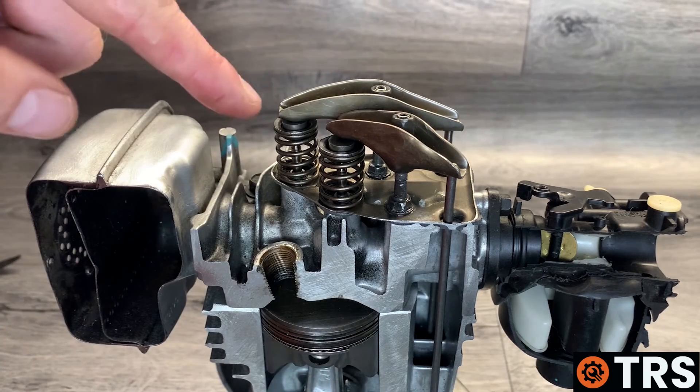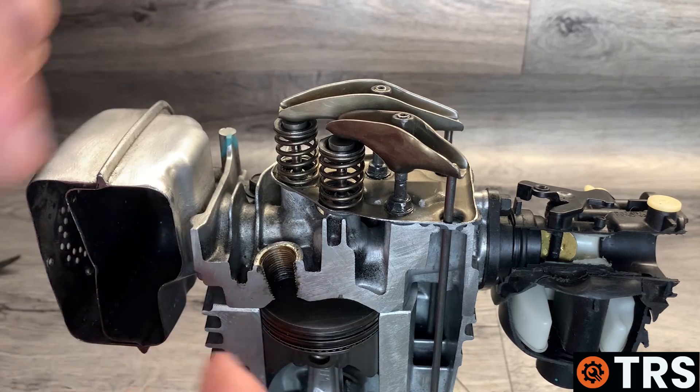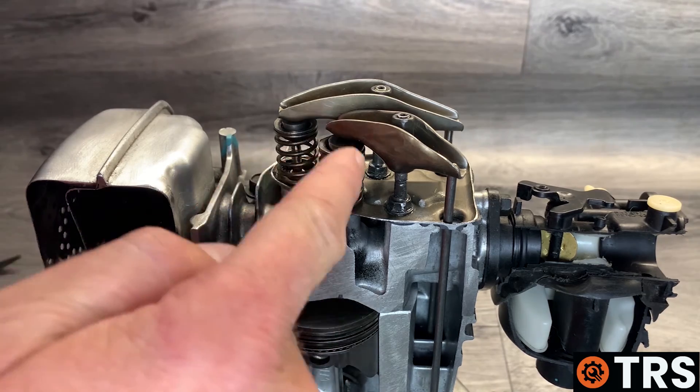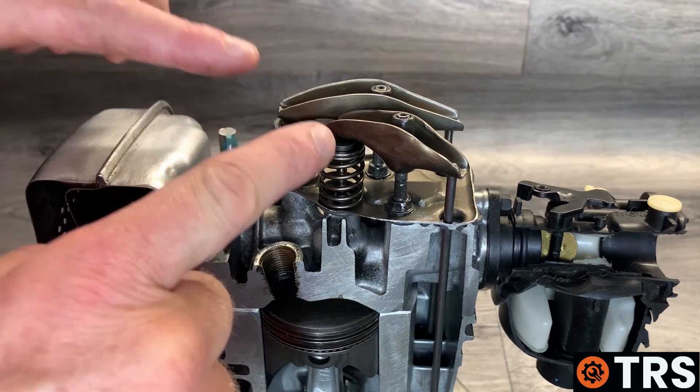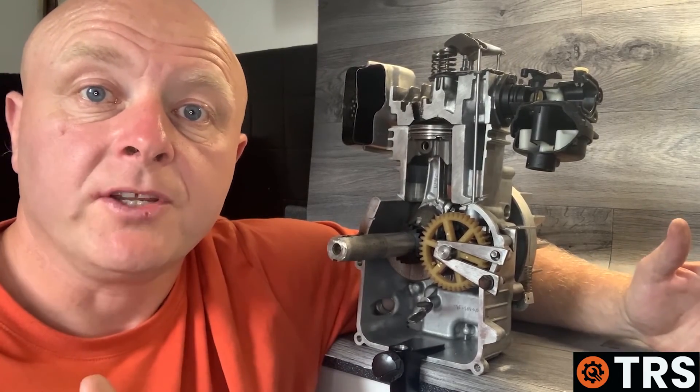So that's the tappet adjustment complete. The actual adjusting is probably the easier part — the more tricky part is getting everything in the right position in order to set those tappets.